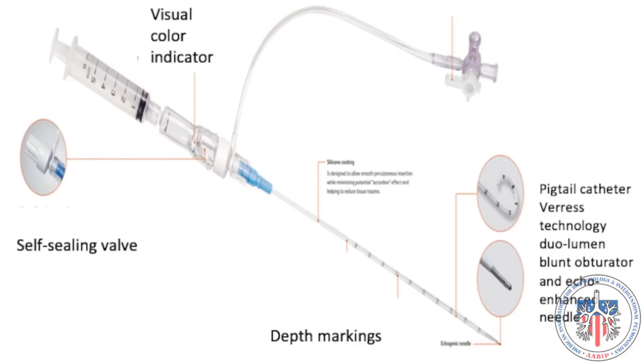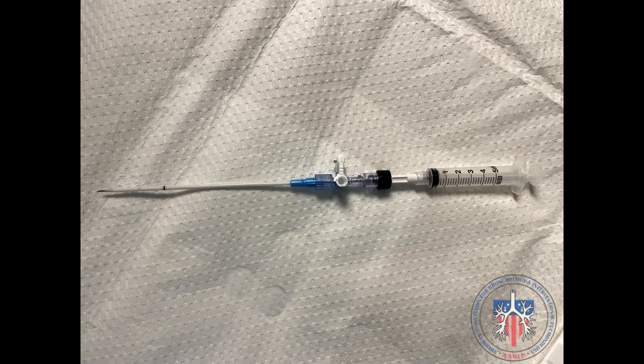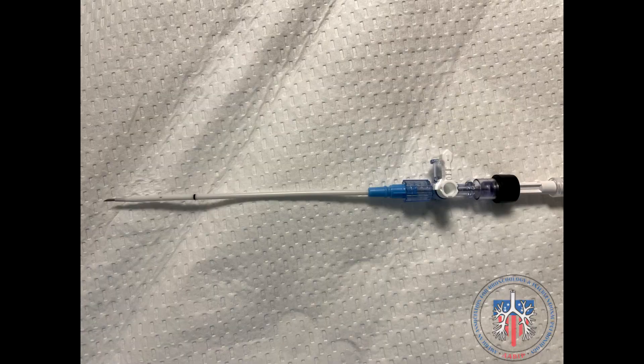There are various thoracentesis needles with slightly different designs. One is a safe synthesis catheter in size 6 French or 8 French with a built-in blunt obturator tip and a self-sealing valve to prevent air entry. Another catheter design comes in size 5 French or 8 French with a taper echo-enhanced tip.